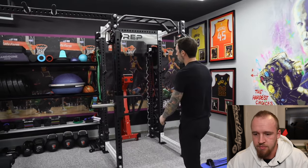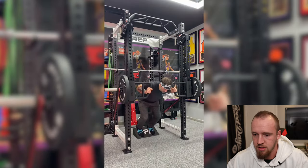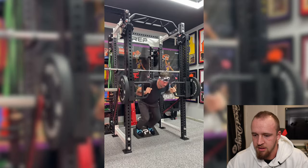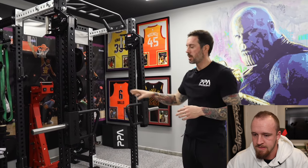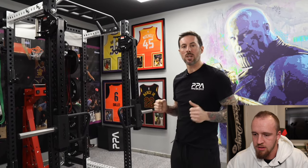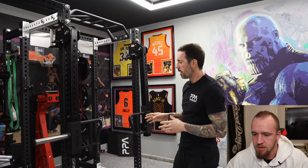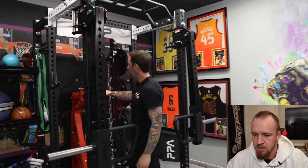These Rogue Jammer Arms are incredibly versatile for training with athletes. We can get them creating power and changing directions, use them to do thrusters, or hook up with an adjustable bench to set up stations that mimic machines - chest presses, row variations, all kinds of stuff. These are very versatile pieces of equipment and a big pickup for us in the gym.